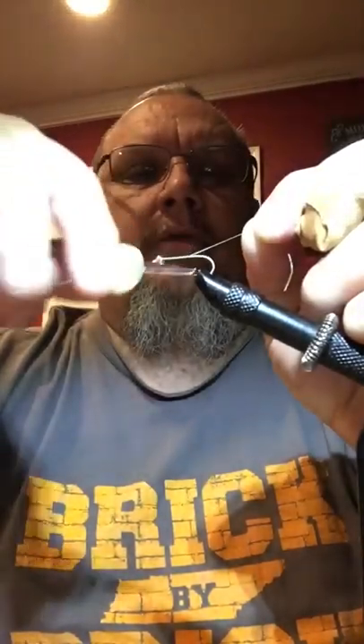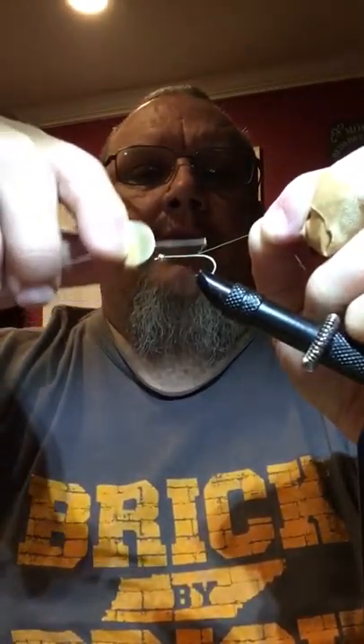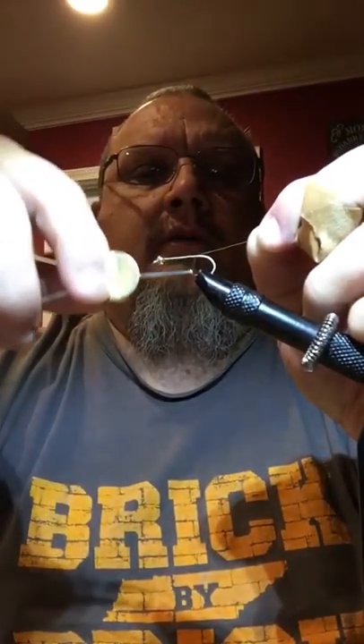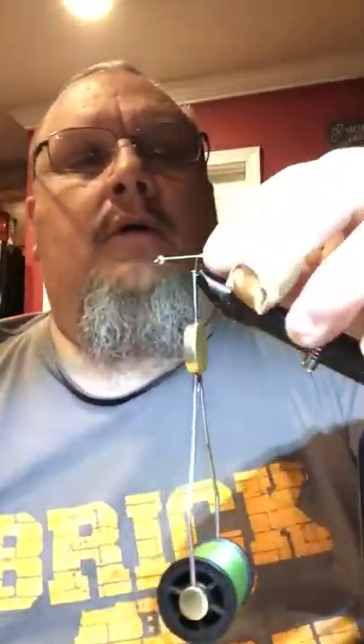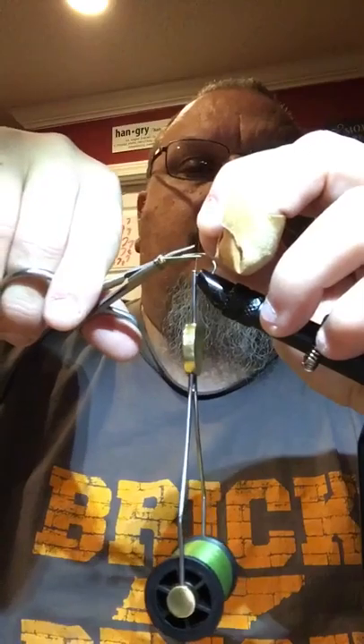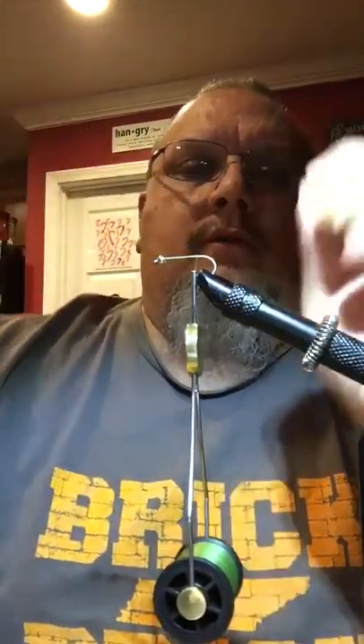Alright, here we go. We're going to put enough thread up against that bead so it don't move. We're going to hold the tail end at about a 45-degree angle, and then we're going to run back down the shank until we get to the bend. Some of y'all will probably think this guy's crazier than hell, but this is just how I am. If I offend anybody, go somewhere else; if I don't, stay around and we'll attempt to do this.